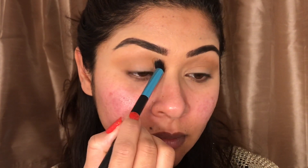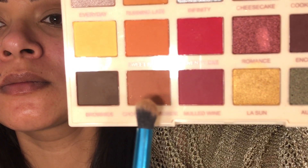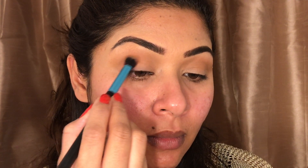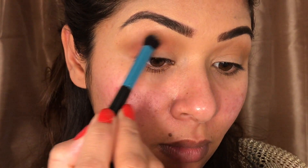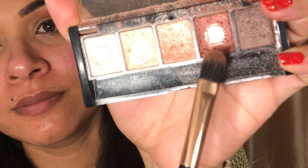Mix them gently — this is the part where I actually make the most mistakes, but I try my best. After doing that, I'll take these two colors, mix them both, go into the outer corner of my eye, and keep blending them inward. I'll make sure it's not going too far outside.